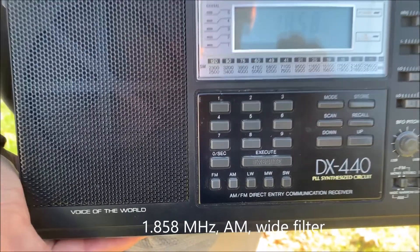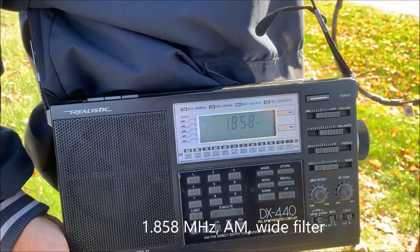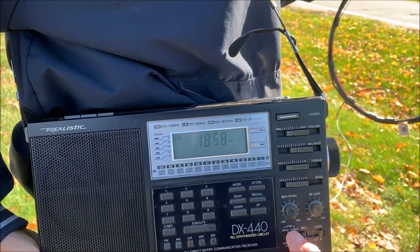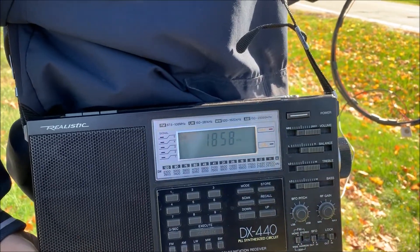At the suspect pole again with the DX440 in AM mode. Let's go wide filter — there we go. Wide filter AM mode.